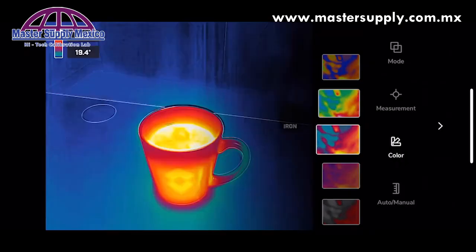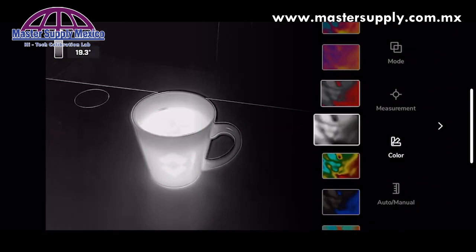Next are the color palettes. There are nine different color palettes to choose from in the FLIR1 application.